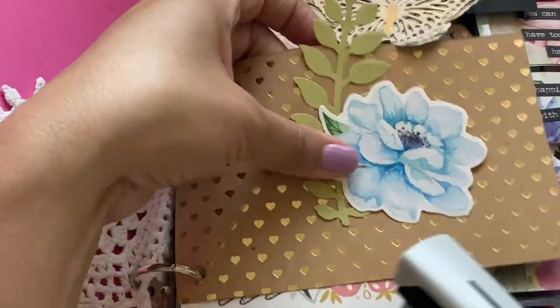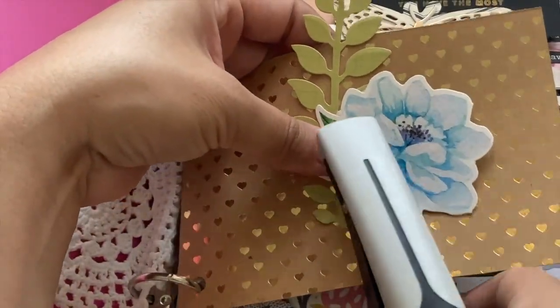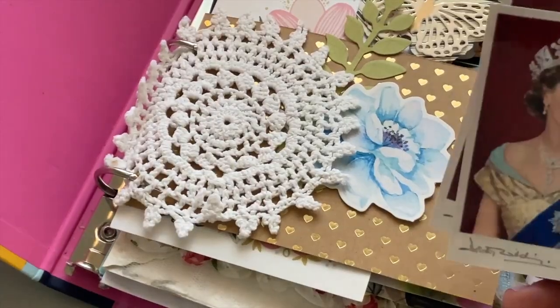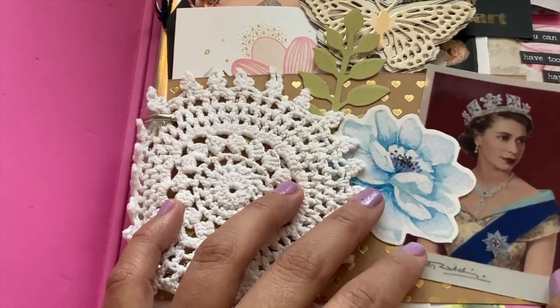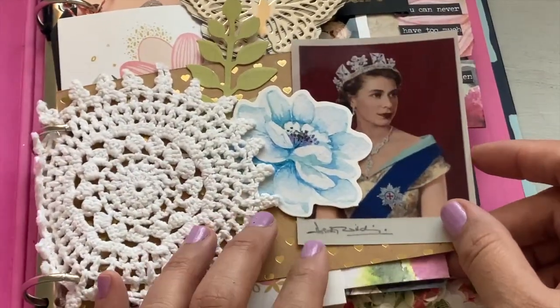I wanted to add a little bit of floral detail, which is always good in my book, and also some beautiful little die-cut leaves. And I thought, while I'm at it, why don't I add this beautiful vintage picture of Queen Elizabeth.